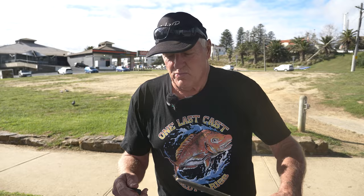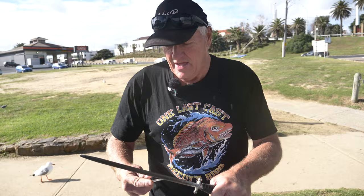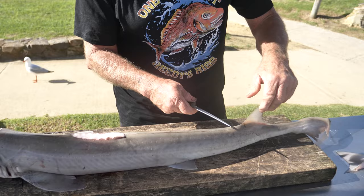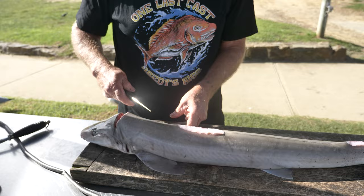I've got the steel there. The first thing with the gummies is we take the fins off. We take that one off the back, that one off there, take the ones off the side — take all the fins off.